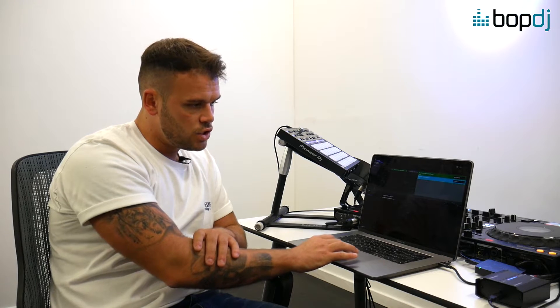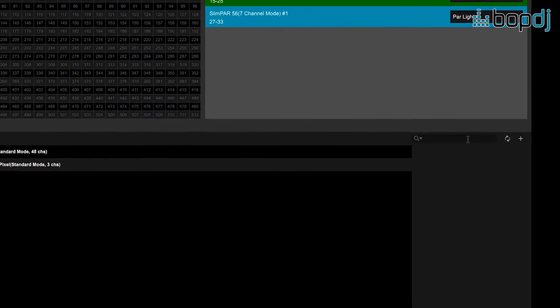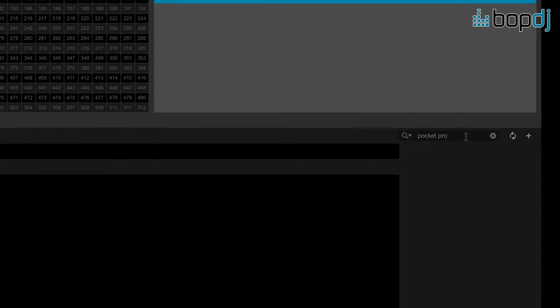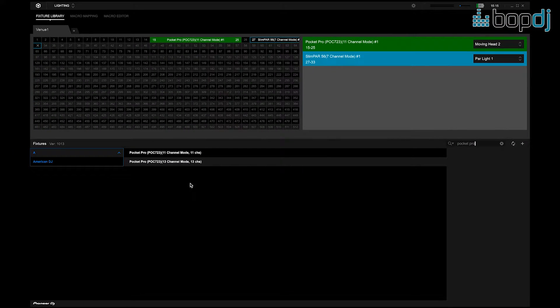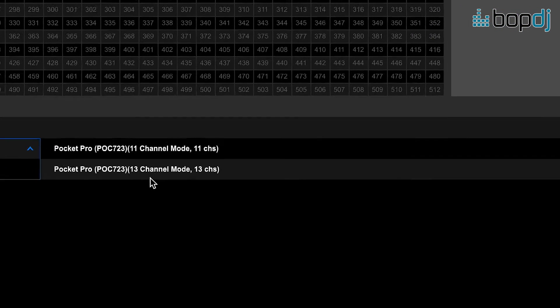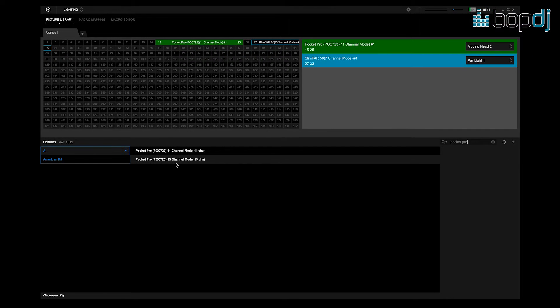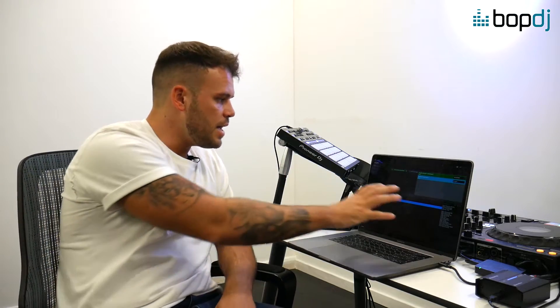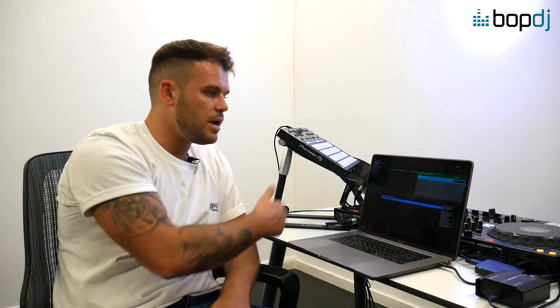To get your lights in there, there's a search function down here. You type the lighting name — for example, let's say 'Pocket Pro.' When I press enter, it automatically comes up: American DJ Pocket Pro, 11-channel mode or 13-channel mode. The channel mode again is how much you can get out of a light. All you then do is drag and drop it into the DMX address you've given that light — for example, channel 15.